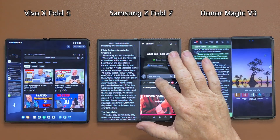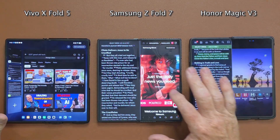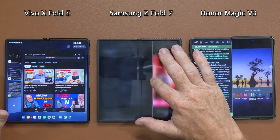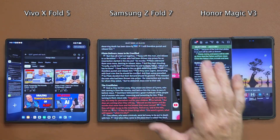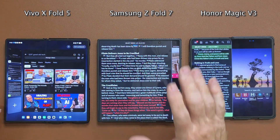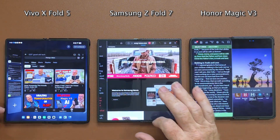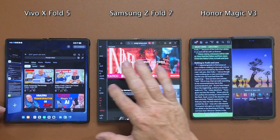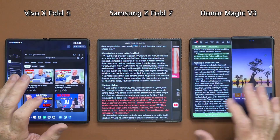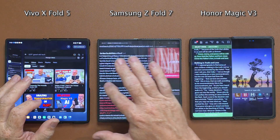That's the three phones with multitasking. But there's an extra feature on the Z Fold 7 — it's not a big deal but check it out. With two apps open you can take the divider all the way to a 90-10 split. That means one app is nearly full screen and you can quickly switch back and forth between apps — very similar to the fast switching on the Vivo.